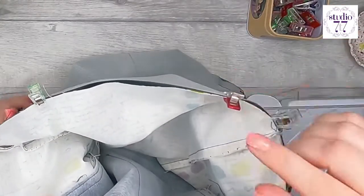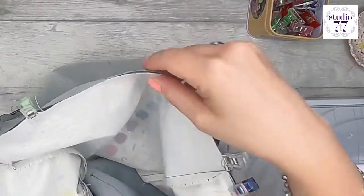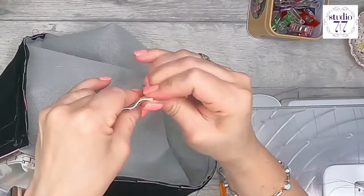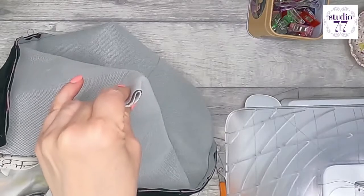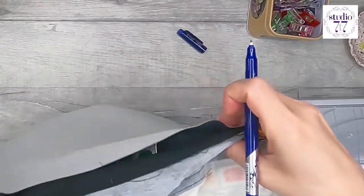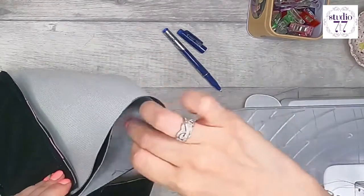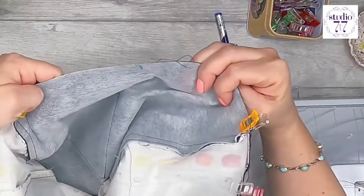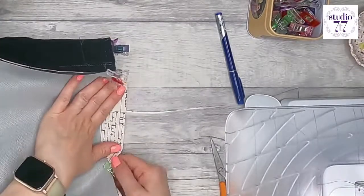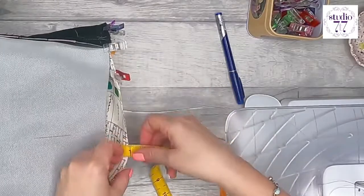Before sewing, if you want to add a magnetic snap, do it now. Find the middle of the lining on both sides and mark down 3.5 centimeters from the top edge. You can do this step before you start clipping everything together — it's probably easier that way.